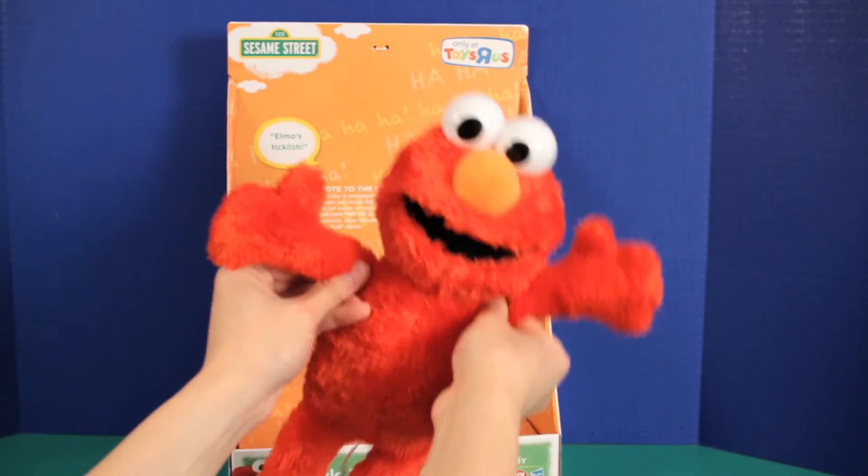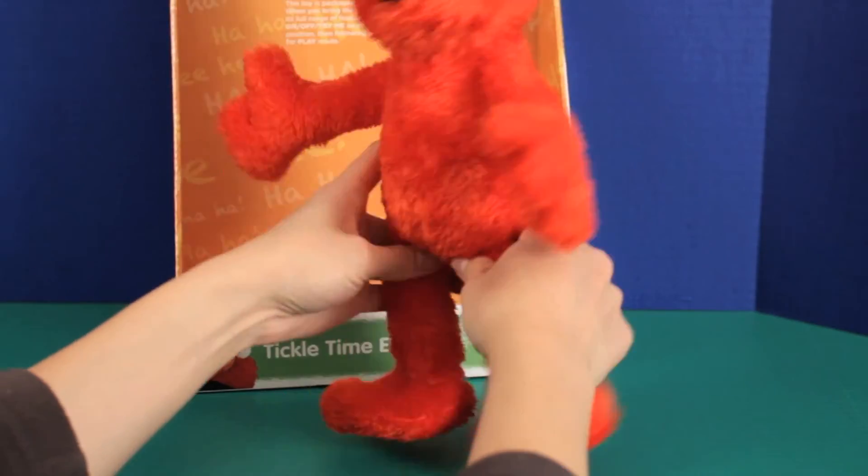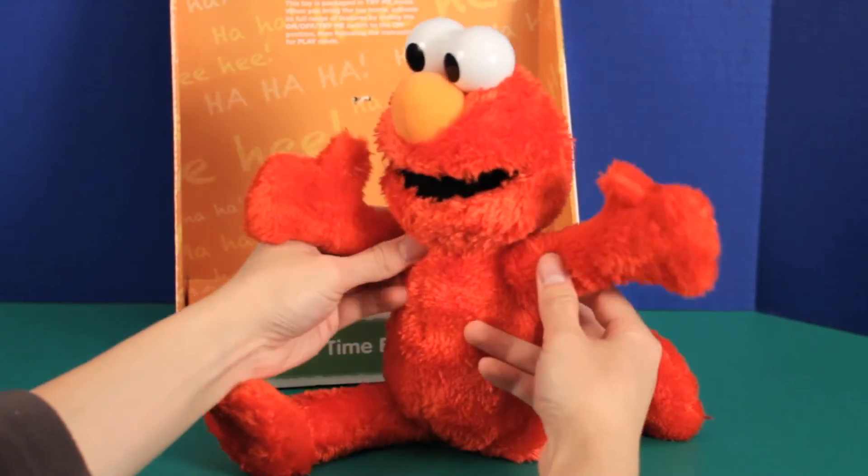I really can't imagine a little kid wanting to snuggle with this though — it's just not that soft. Hold on while I make him dance a little. Man, check out that split!